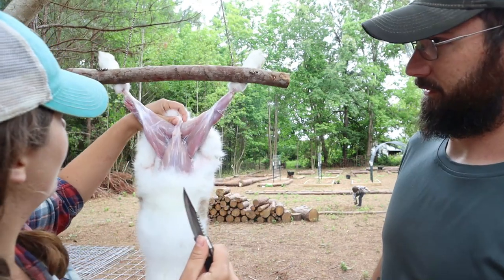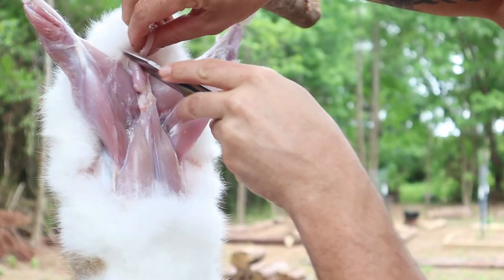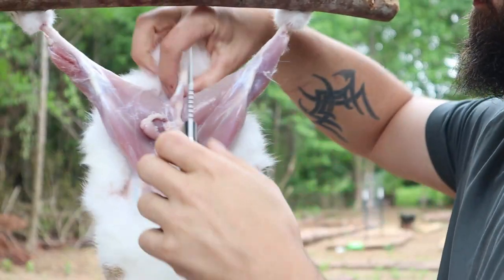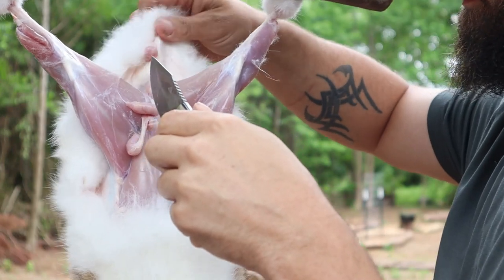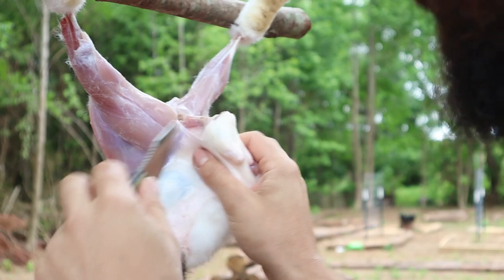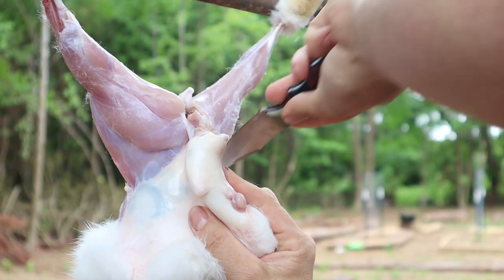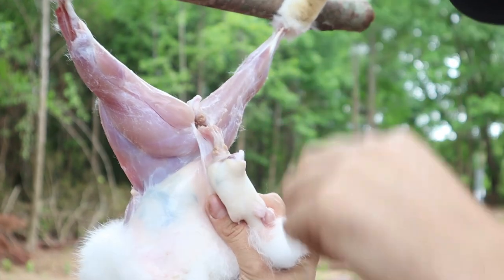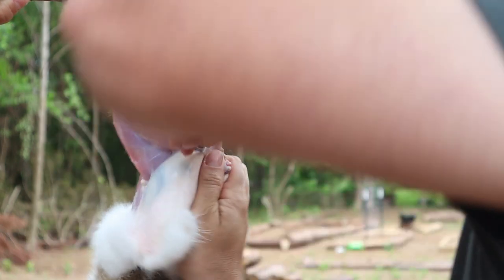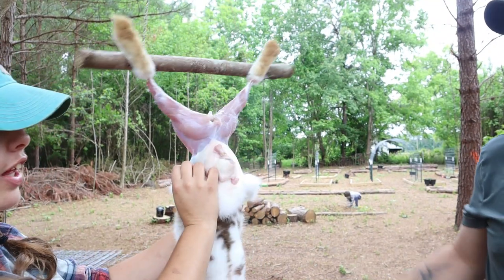Work on the tail after we get the hide off. We need to get through right here where the tail is — I like to work up underneath and get a hole started. This knife is much better; it's bad when you buy a brand new knife and still have to sharpen it. Once you've got the legs done and the tail is disconnected, the skin just pulls off. This is why we wait and butcher at 16 weeks instead of 12 — at 12 weeks the skin will just shred into pieces and won't stay together.